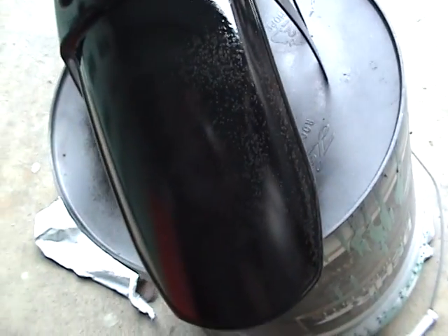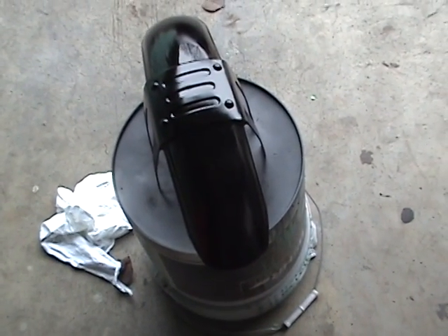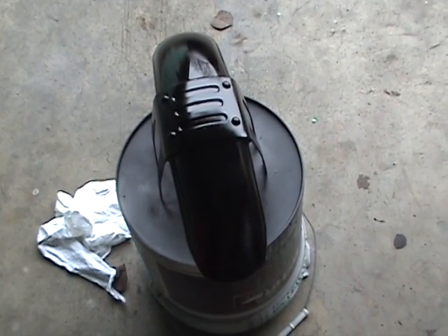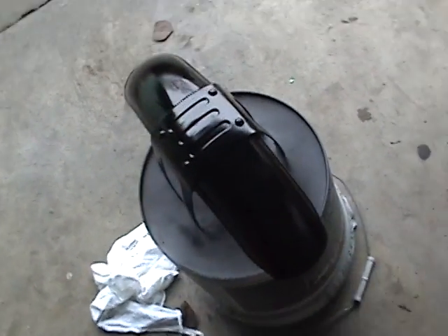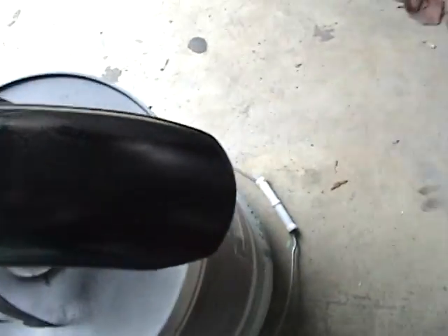If I had a real problem where I couldn't fix that, I would add fish eye remover to the paint — I can't do that on a spray can, but I would do that, and it adds silicone to the paint, basically making all the paint silicone-based, and it gets rid of the fish eyes. But I don't like doing that.